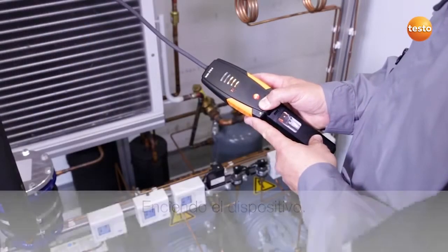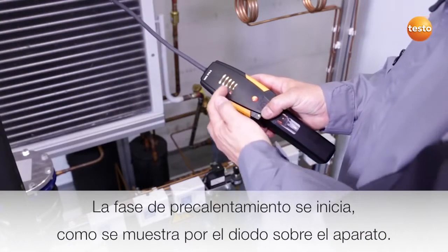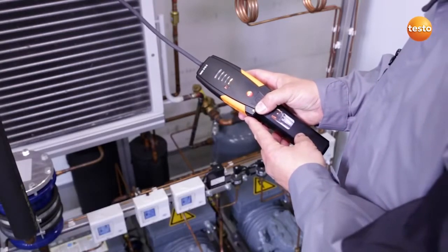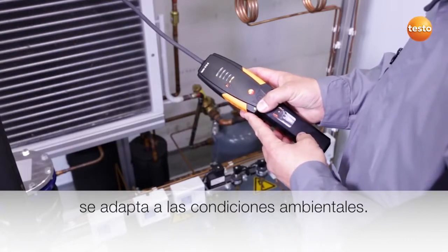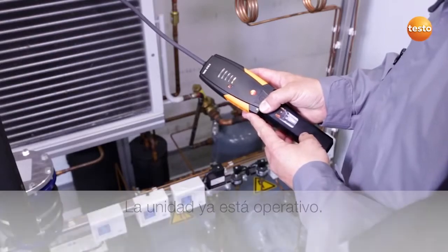I now switch the instrument on. The heat-up phase begins, which you can see by the flashing diodes here. During the heat-up phase, the sensor in the instrument is zeroed, which means it adapts to the environment. The instrument is now operational.